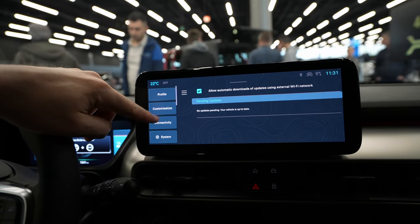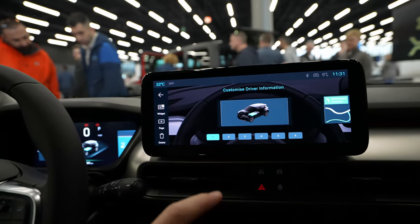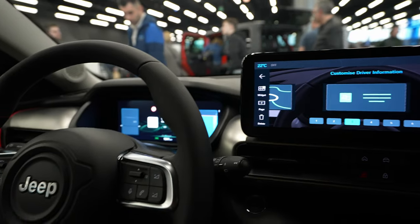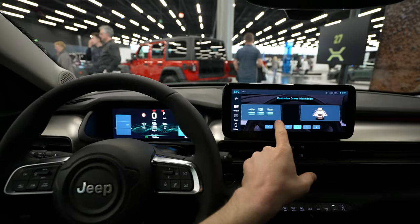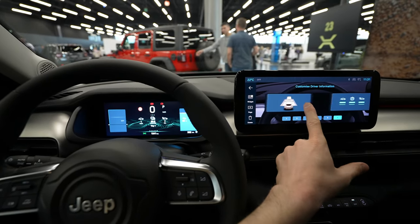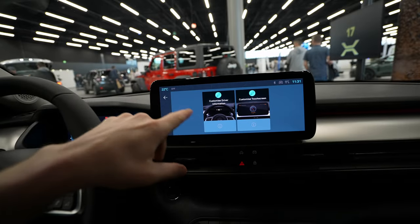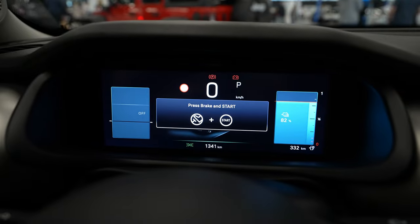Now let's go to the cockpit. Under 'Customize Information' you can add and arrange pages the same way as on the multimedia screen. When you move things here, you can see the changes reflected live on the cockpit display. You can customize the same way, then go back and save.